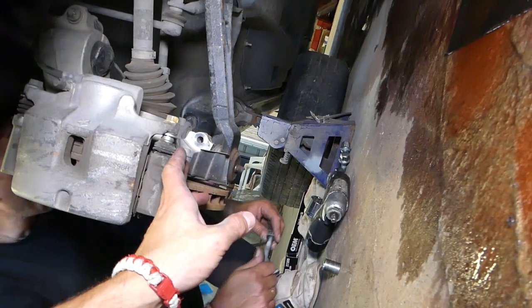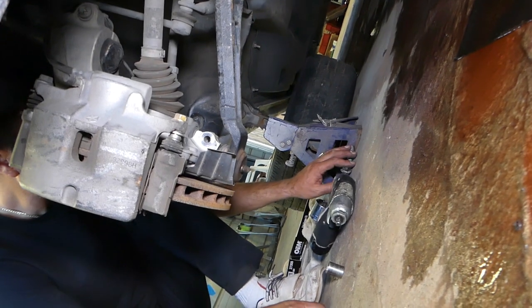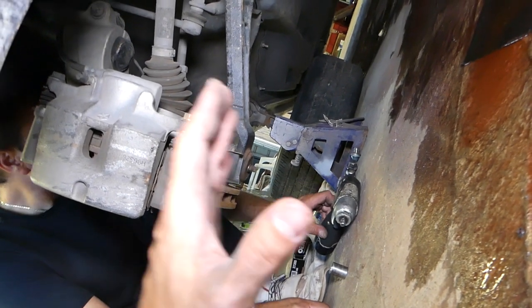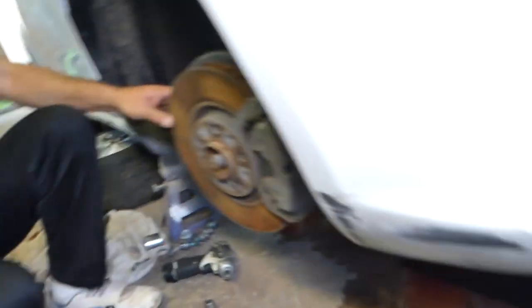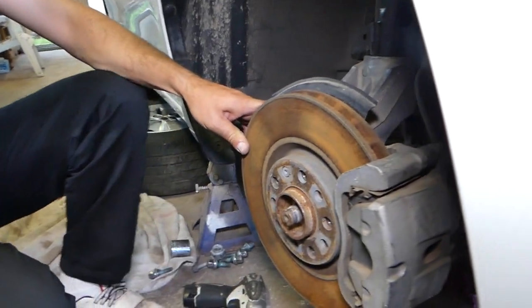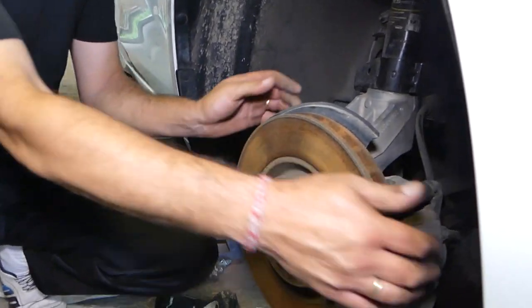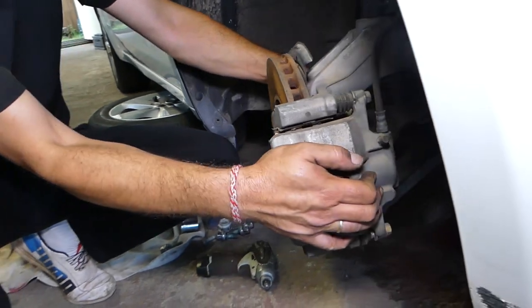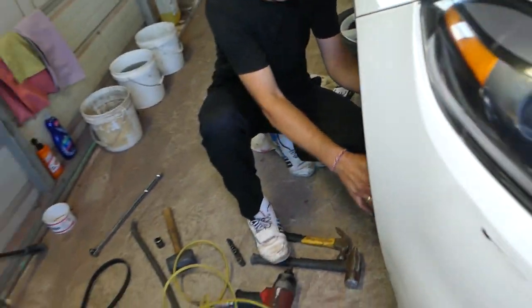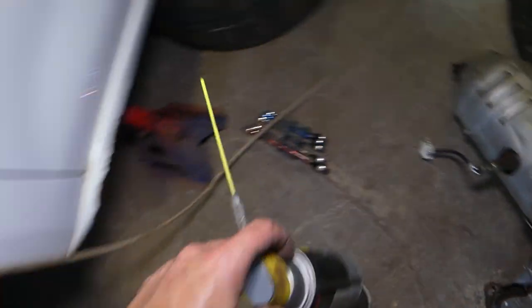Now we need to separate the wheel hub from the control arm by pressing the control arm out so the ball joint will come out. We're going to turn the steering wheel to the right and then get some penetrating spray so we can lubricate it. Let me find that — it's a mess everywhere in the shop. We're also doing an engine replacement on another car.